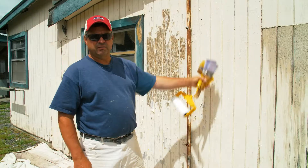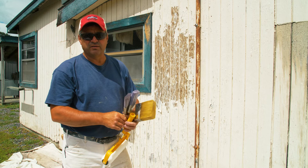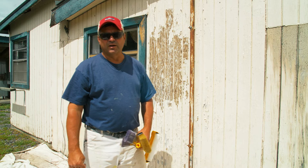We'll start at the top, work our way to the bottom, and then across the wall. You've got to work fast to maintain a wet edge, which is important as it's drying. If it dries too fast or you try to do too much at once, you'll get lap marks — and you want to avoid that.